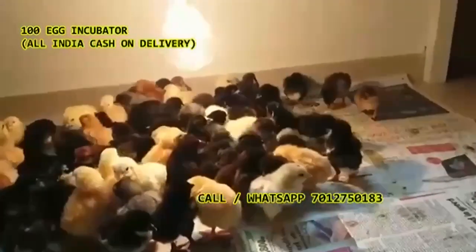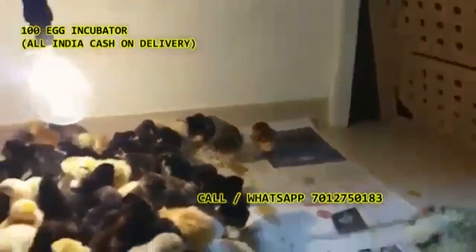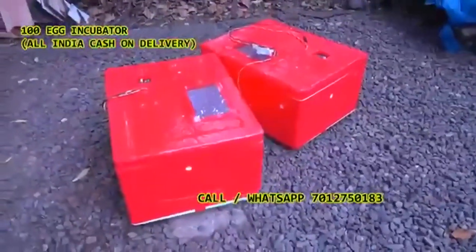I'm going to go to the right angle. I'll see the right angle. We have a small bag of eggs. The size of the eggs will be cheaper and less than the size of the eggs.